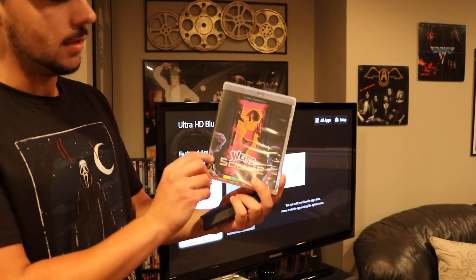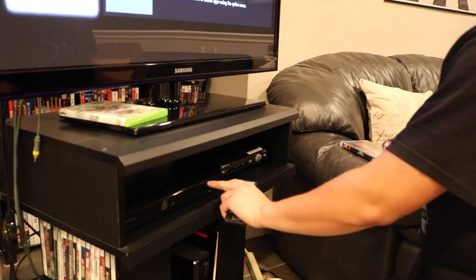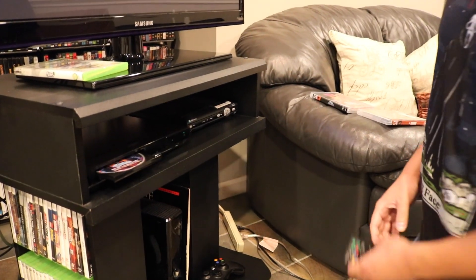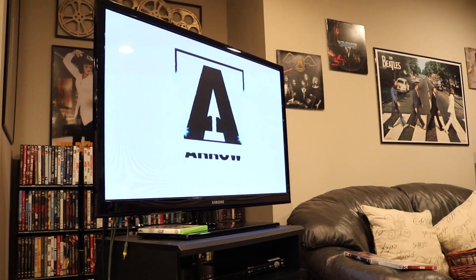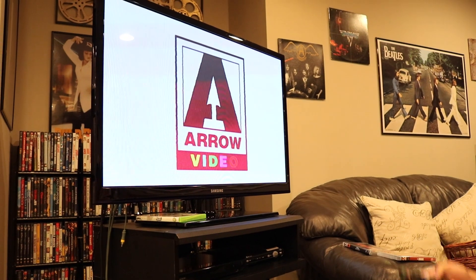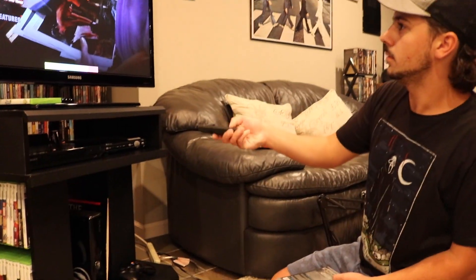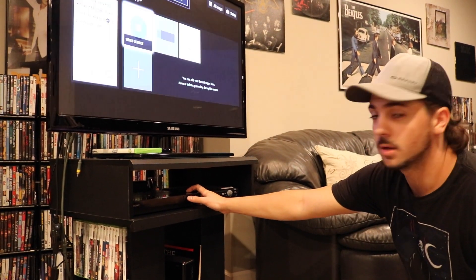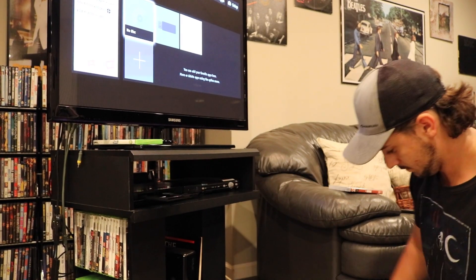First, here we have Weird Science, which is a region A movie. I'm going to pop it in for you guys now. Put the movie in the player, close it up, and here it goes — Aero Video, Weird Science. We have the movie playing. Works perfect. So I'm going to go ahead and stop this one, pull the movie out, and eject it. So region A works, obviously — you'd expect that.